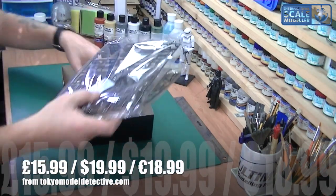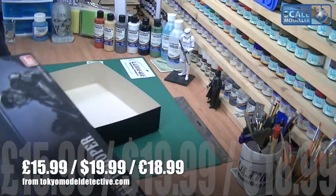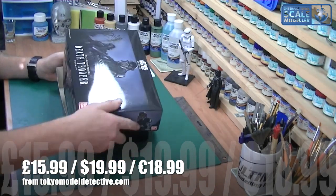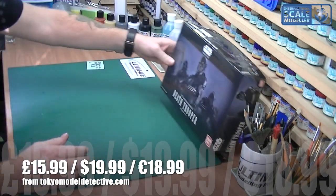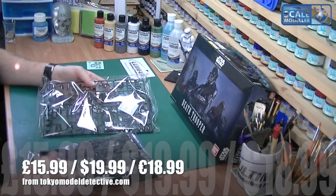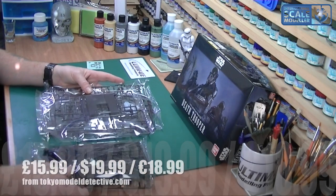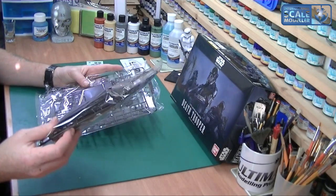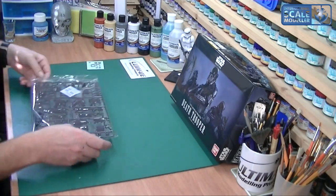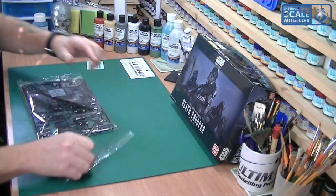The price is being flashed up as we speak - I get these from the Tokyo Model Detective, Darren, and his online price is showing up as well. Inside the box we've got three separate bags, an instruction manual, and six screws in total. So we're going to open them up and see what we have.